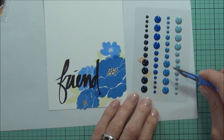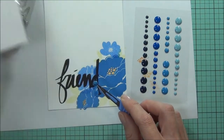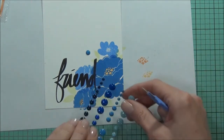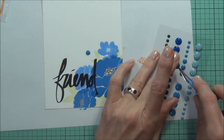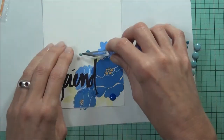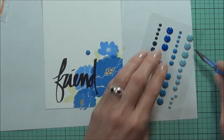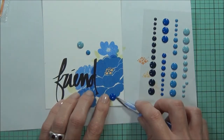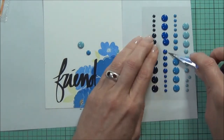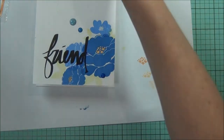Now I'll just pop some of these enamel dots. These are My Mind's Eye and they're a blue set of enamel dots — really pretty. I could spend hours doing this. In fact I usually do spend hours! That's what's good about these craft dashes — it makes me just a little bit less picky about where I put things sometimes. I've already lifted the paper up there. 8 minutes and 18 seconds.